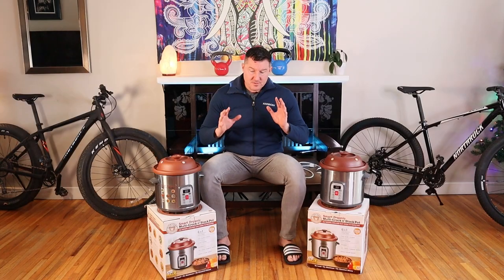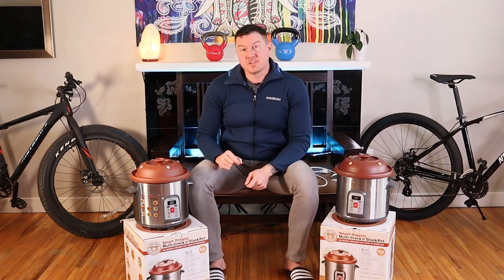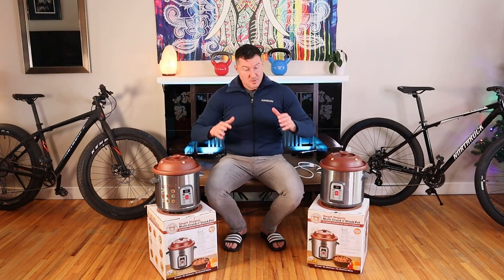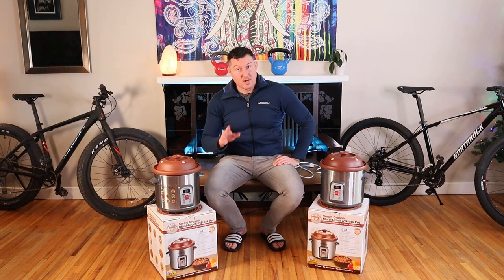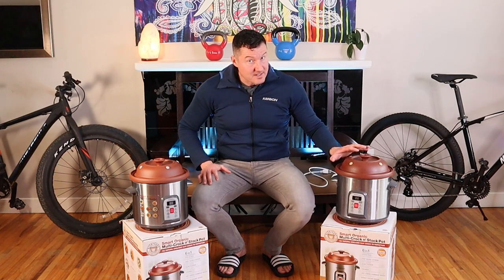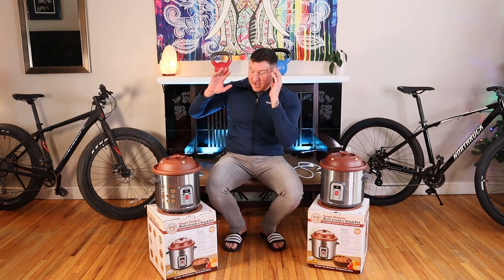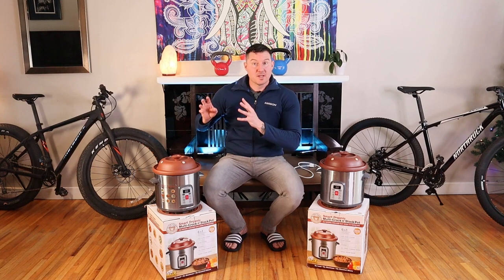I cooked bone broth in those cheap basic slow cookers for years and I notice a huge difference in taste between the Vitaclay and one of those cheap units. So the review is definitely positive. It's very telling that I purchased the exact same model again — I bought this one in 2016 and we're in 2022 and they are still making the identical model, because they are selling and they are great.